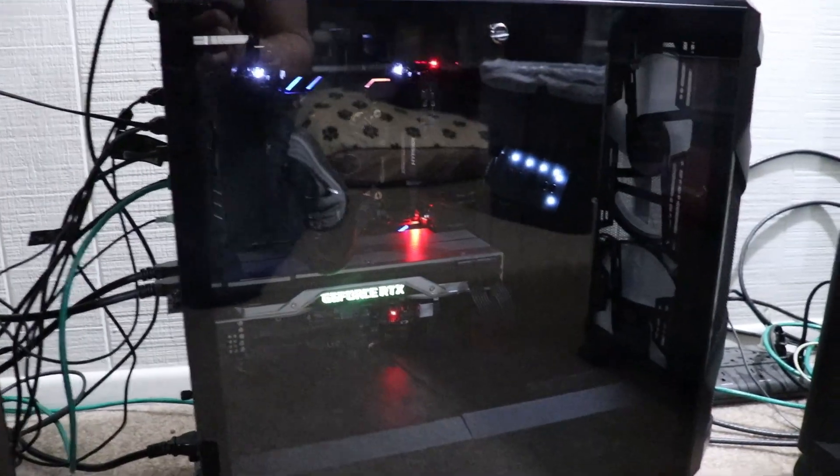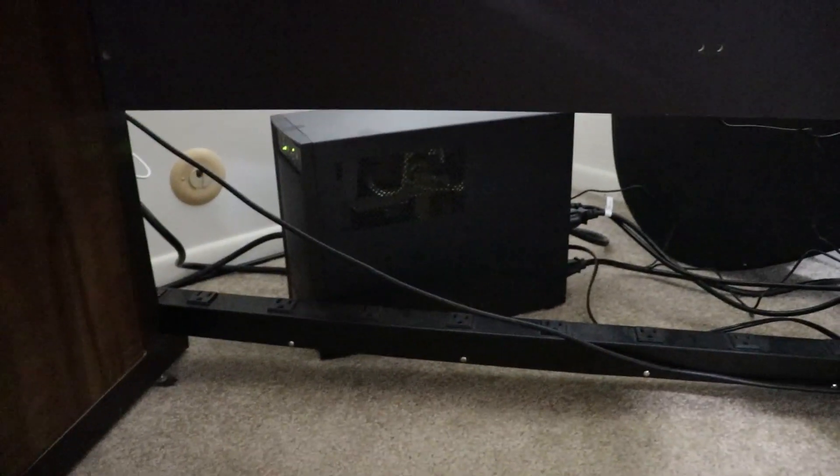My options are to plug the thing directly into a power outlet in the wall, which is fine, or upgrade that monster thing back there. But I don't really feel like doing that because they can be very expensive — the higher-end ones for the bigger appliances.